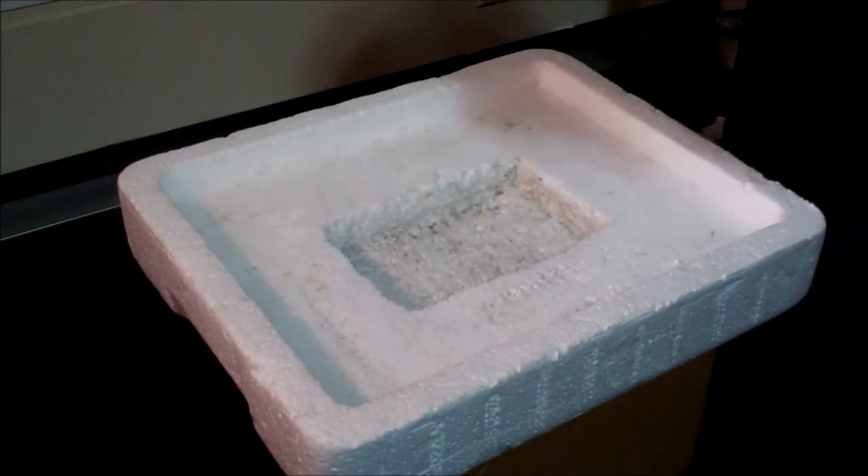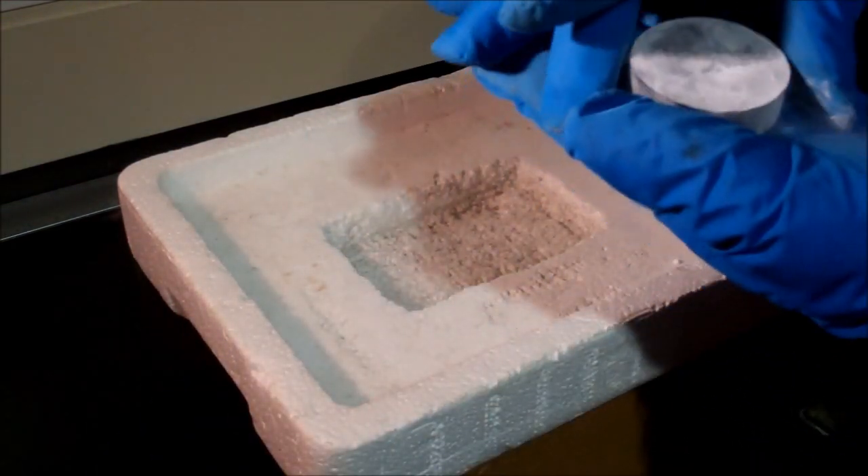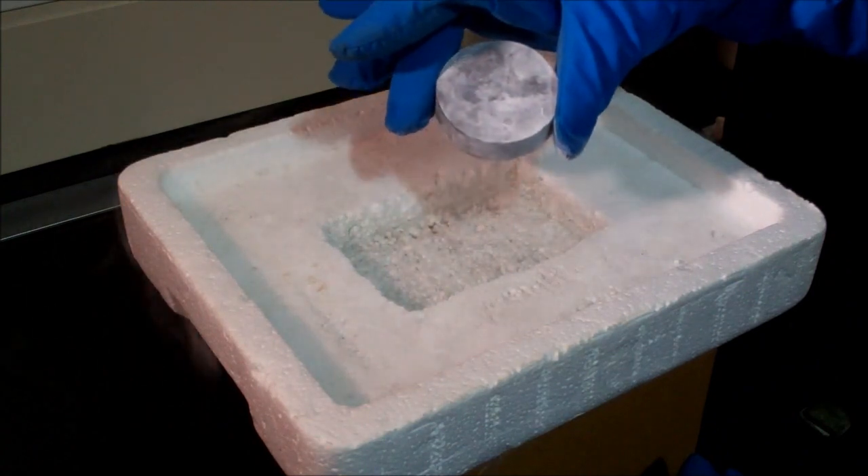The first ingredient we use for flux pinning, of course, is our superconductor. This just looks like a plain ceramic before we cool it down.